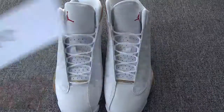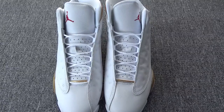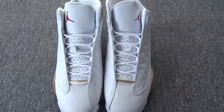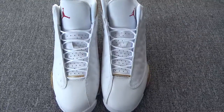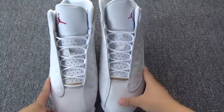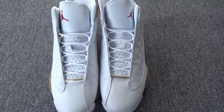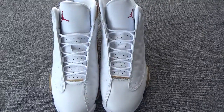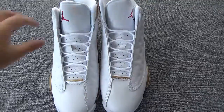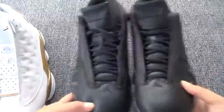Hi everyone, this is Nancy. Let me show you guys another Air Jordan 30. Here is the white color. I have introduced you guys the DMP in black color before — the black color was so cool, right? And here is the white color.